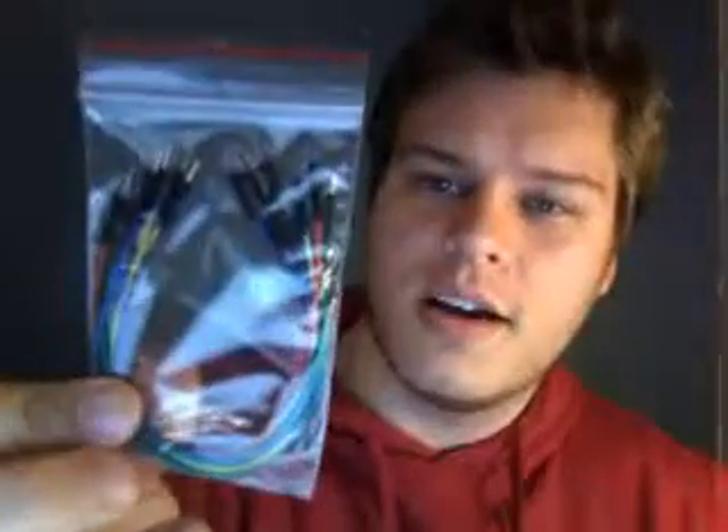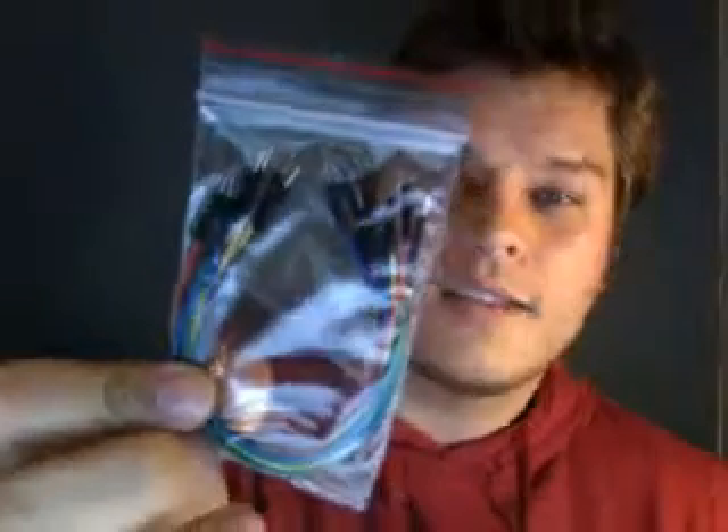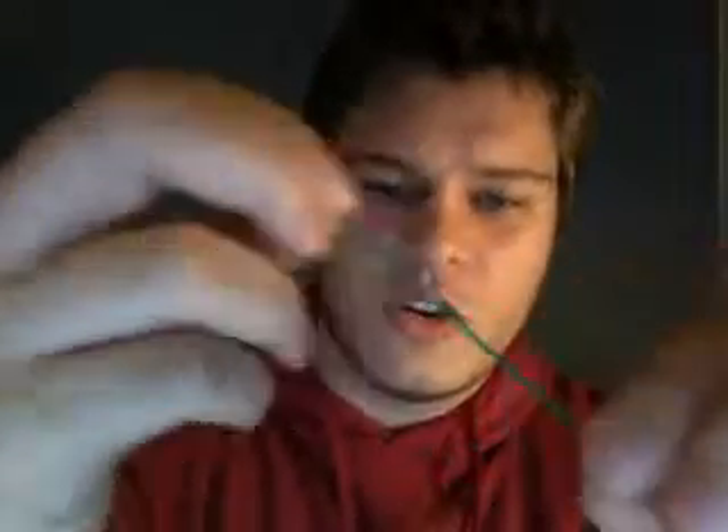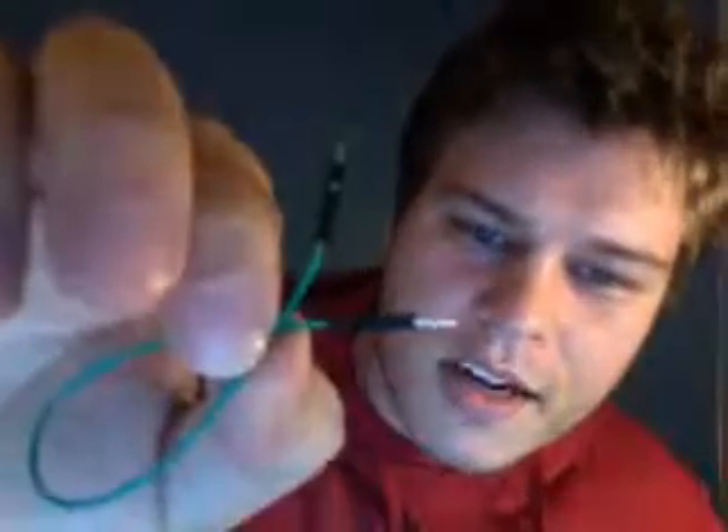And what looks to be a set of ten multicolored jumper wires for breadboarding. We sell these — these are actually the high-quality ones. Here I have a green one — it feels like solid-core wire, with nice little header pins already pre-crimped to make breadboarding really easy.